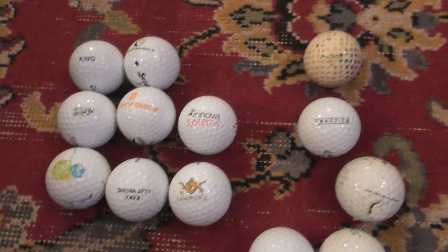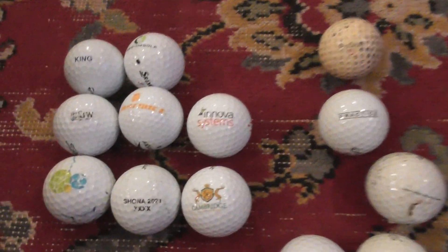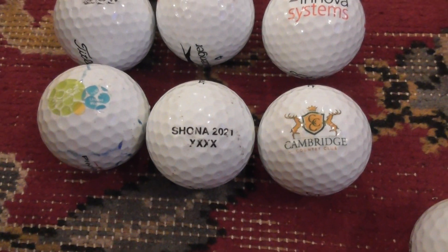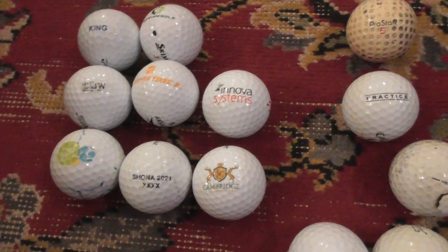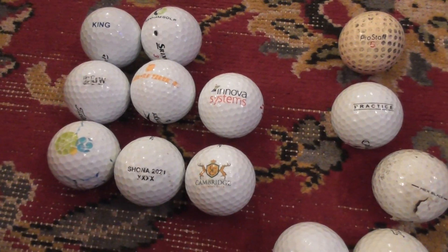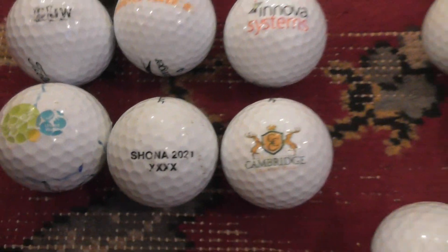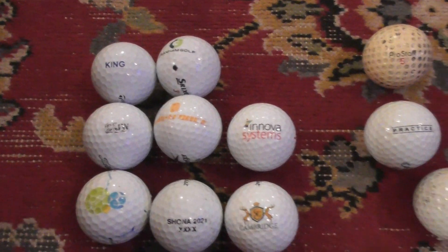Underneath this video I'll leave a link if you want to click on it. I've got over about 70 videos showing off the rest of my logo collection. I might be willing to sell them at some point - maybe even for cryptocurrency like Bitcoin. I've got about 4,000 logo balls. You could put them on a nice big wall somewhere on display. Anyway, thanks for watching - click the link underneath to find my YouTube playlist with all my other logo golf balls. Thanks, bye-bye.